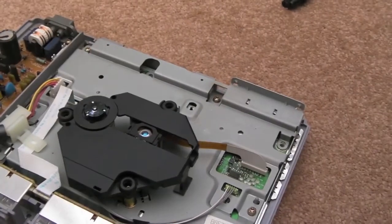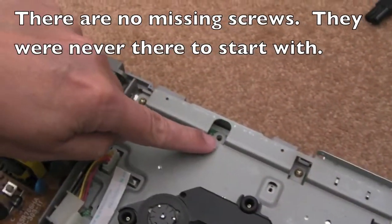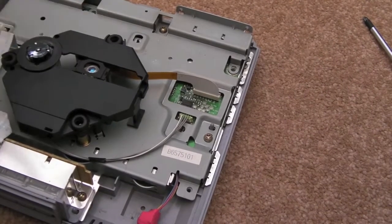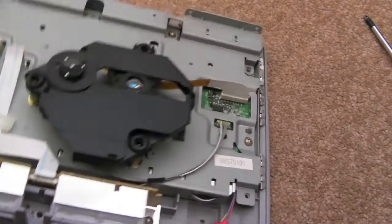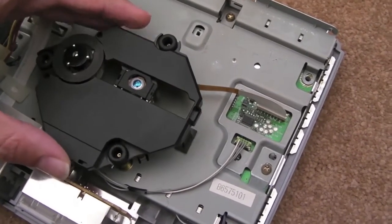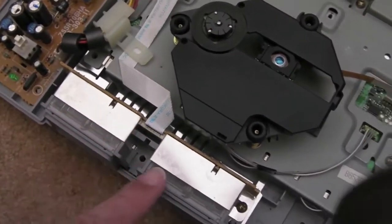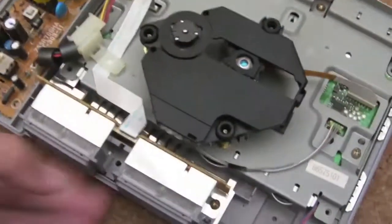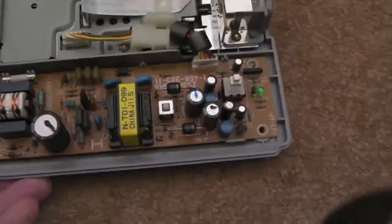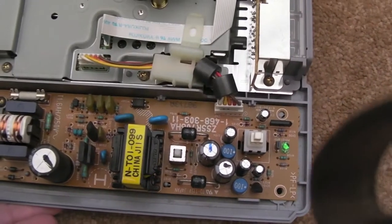So it looks like we might have a couple of missing screws here — you can tell someone's been in this before. It does annoy me when people don't replace all the screws. There are certainly a couple of screws missing to hold the shielding down. The immediate thing is look how small the CD unit is — it's very compact. Your memory card ports and controller ports seem to be connected on a little separate board via a ribbon. Power supply is a separate unit completely. Caps look alright; don't think I need to do anything with that. It's fused as well — that's good.